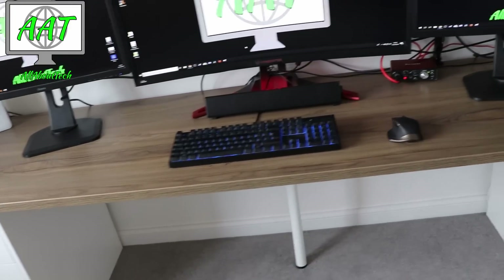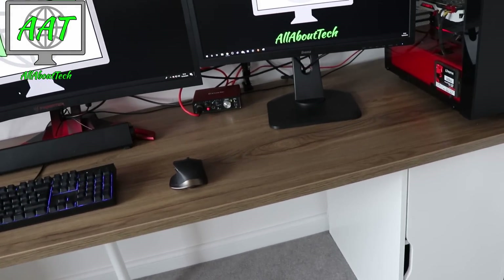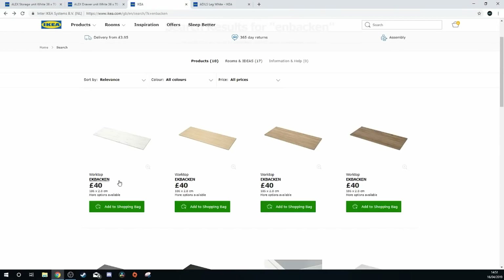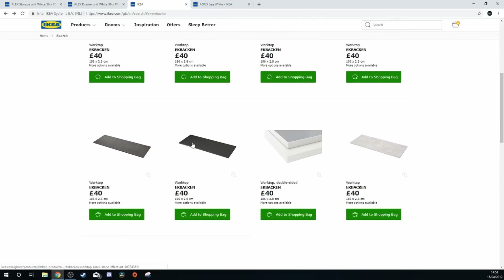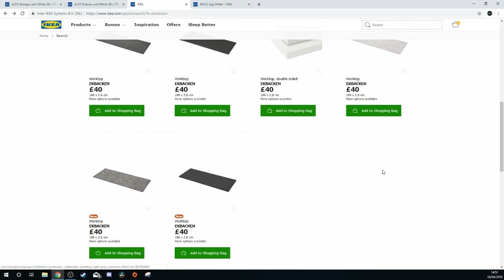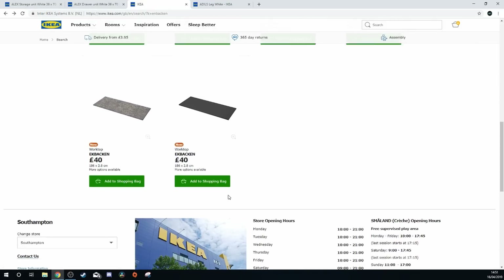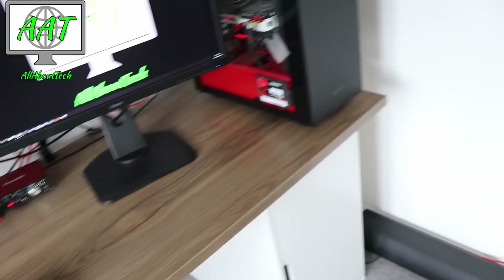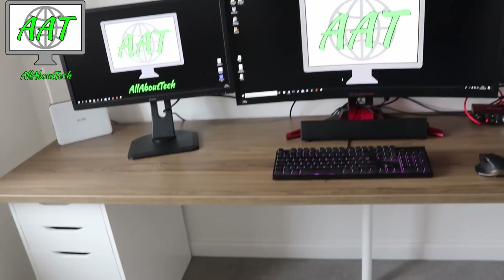You can also get the Inbanken in a load of different color varieties. They're 40 pounds for the 186-centimeter version and 50 pounds for the 241. If you can fit the 241 I definitely recommend it. They're all laminate effect — I went for the dark wood because it just looks so good.